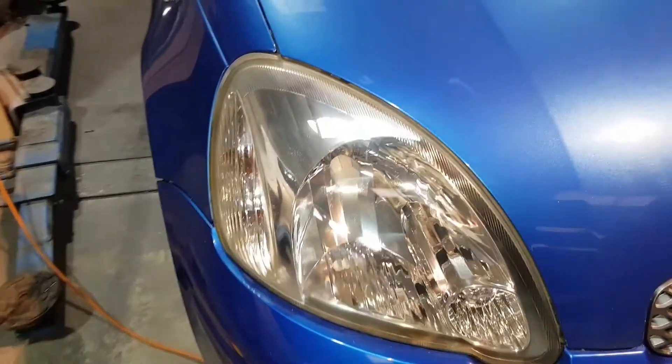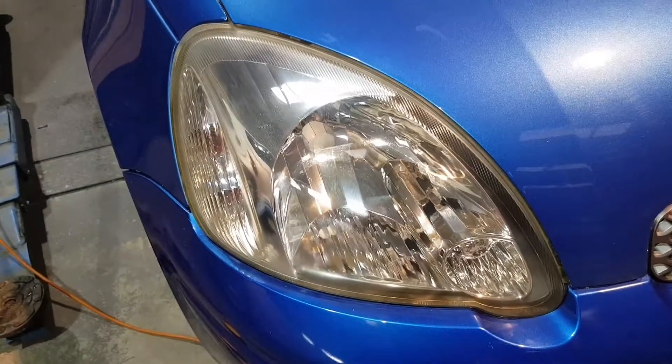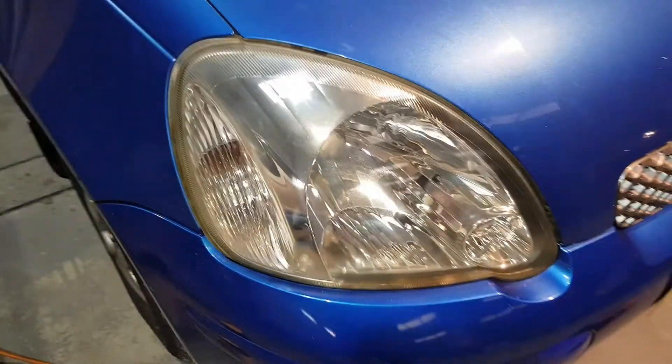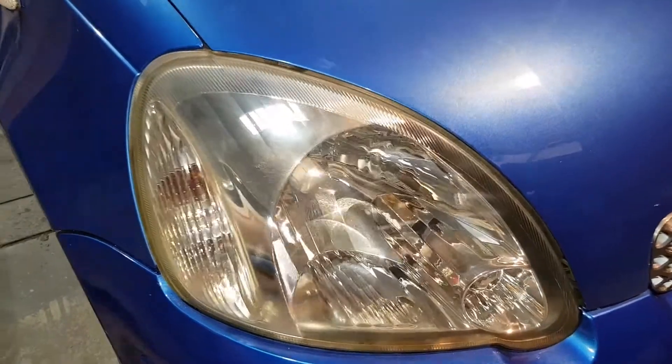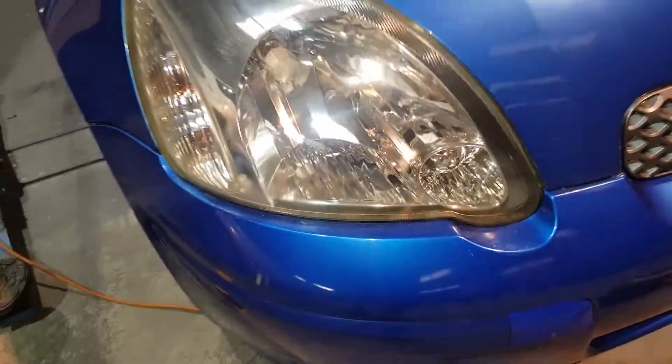So what we've already done is polished it up with this. You'll see things about WD-40 and toothpaste and things like that — they all shine the lights for a couple of minutes — but this is actually taking the top layer of the oxidized plastic off and leaves it like that.